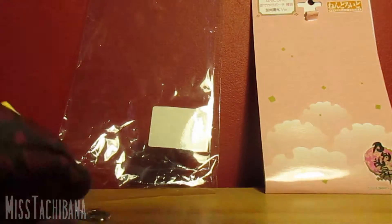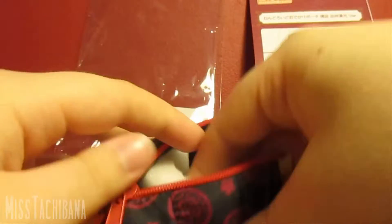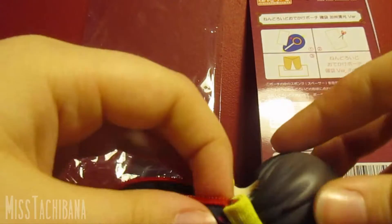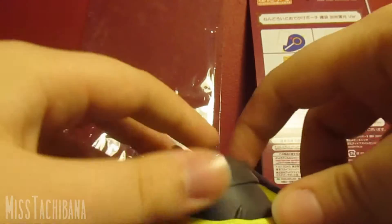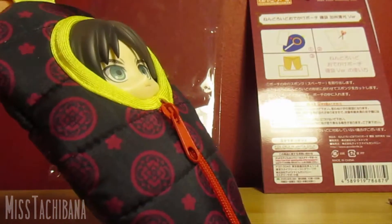I did a pretty shoddy job cutting that, but with the instructions I'm guessing you're supposed to cut it so the legs of the nendoroid can fit in. So I'm going to shove that in like that and then put the nendoroid in. There you go - there is Eren in his pouch, well not his pouch specifically. Now if you shake it he won't fall to the bottom. That's how you do it. I now understand that's what you're supposed to do, but it's a bit silly - it's annoying having to wedge the foam back in every time you take your nendoroid out.